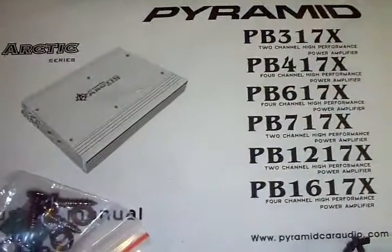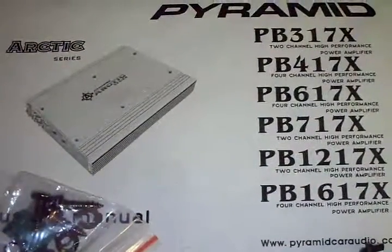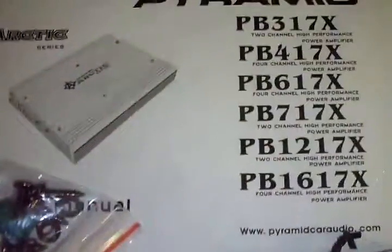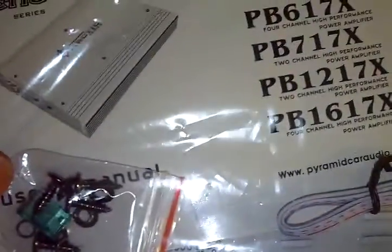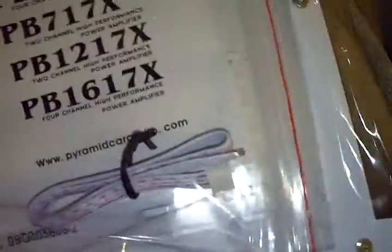It's the second one I've owned — it's a PB717X. I've never had any problems with the one I had once before. I just sold it with my two JL W6s as a complete setup. I'll have this hooked up probably to a car battery later on, just to demo it out and see how it is.